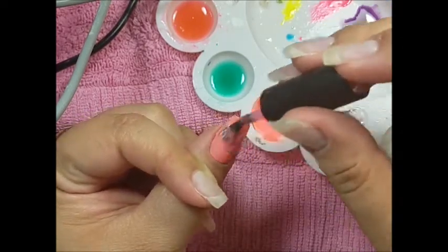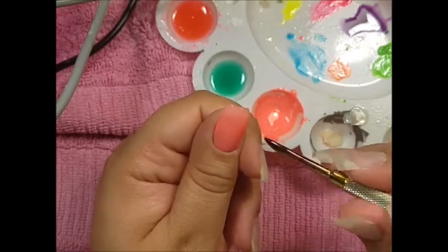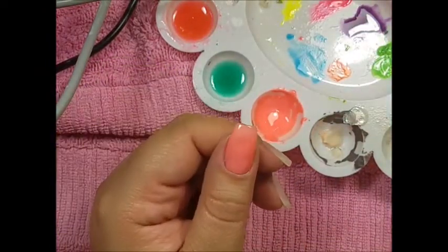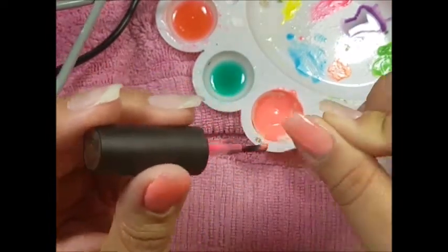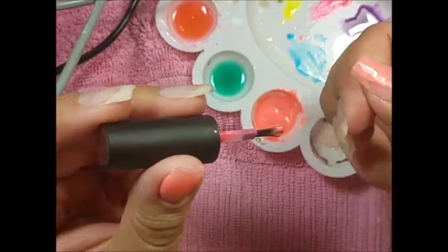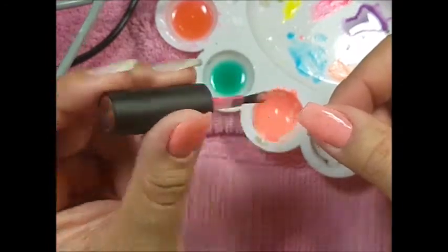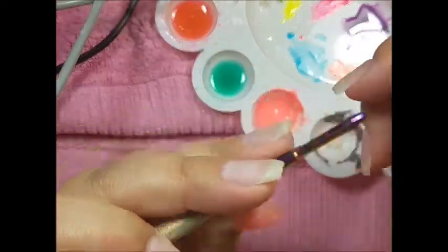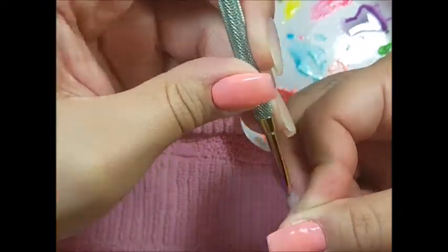I apply thin coats — I do three thin coats. This polish was a little patchy; maybe I should have gone in with thinner coats for a more even application, because even after three coats there are some patchy areas. I'm going to do both thumbs first and then the four other fingers. I did have to make more of the color because I ran out, but I matched it really perfectly. So if you're going to mix colors, just mix a little more than you think you'll need.